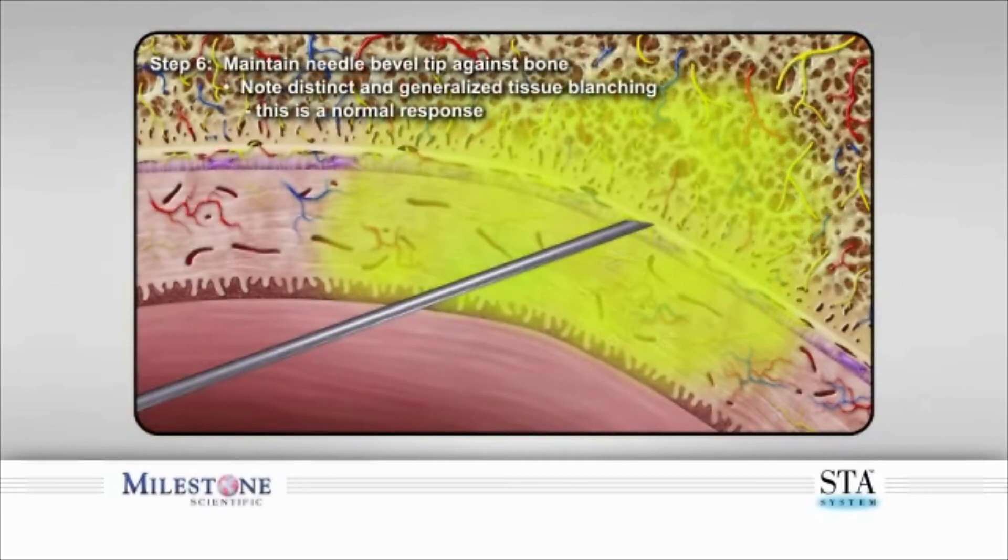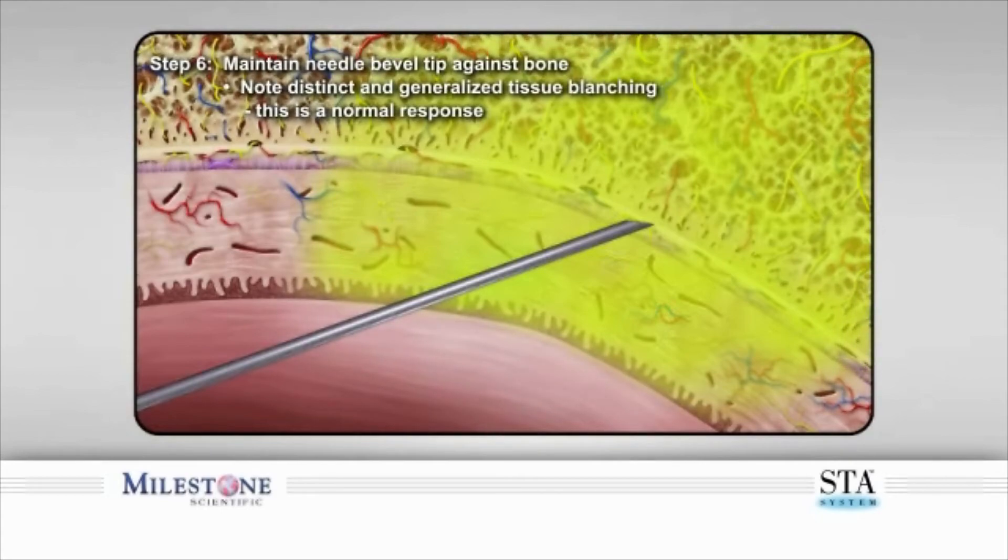Step 6. Maintain the needle bevel against the surface of the bone once contacted. You should begin to notice distinct blanching of the palatal tissue as an effect of the vasoconstrictor and the local anesthetic. This is normal.